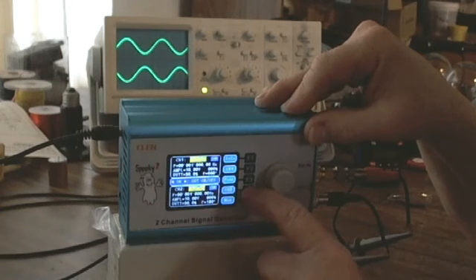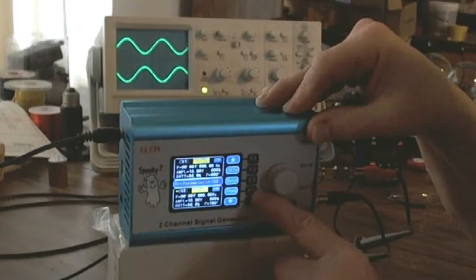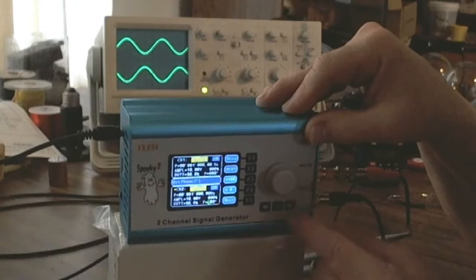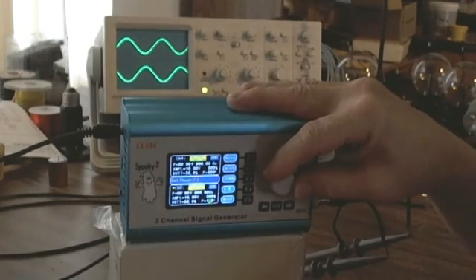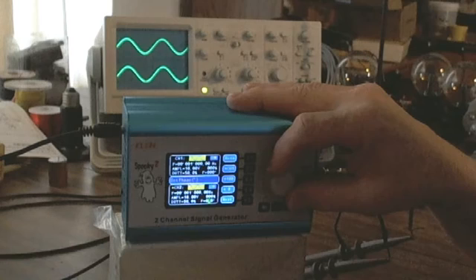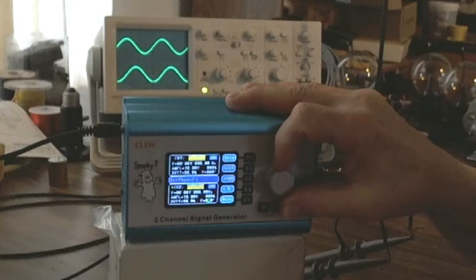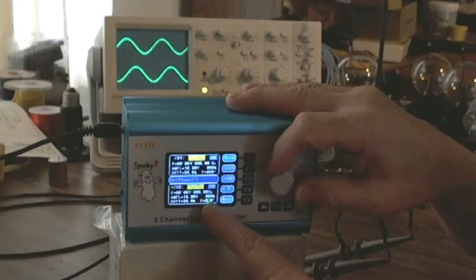Let's go into channel 2 and play with the phase angle. Press the down arrow once — there's the option. I see the word 'phase' against the F4 key, with a cursor sitting on the '1' of the 180-degree setting. I can move that cursor left and right. I'll move it over the 8 and dial it. I can put them in perfect phase — setting it to 0 degrees. I can also go to 90 degrees, and channel 2 follows channel 1 at 90 degrees out of phase.